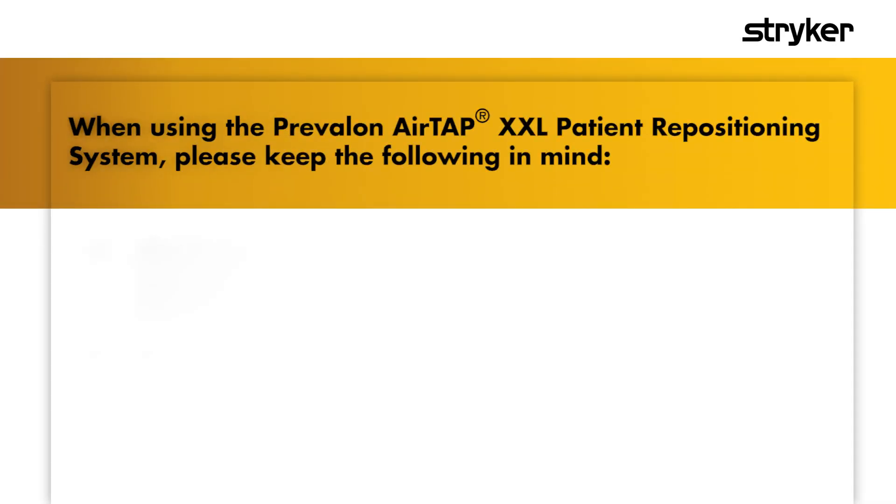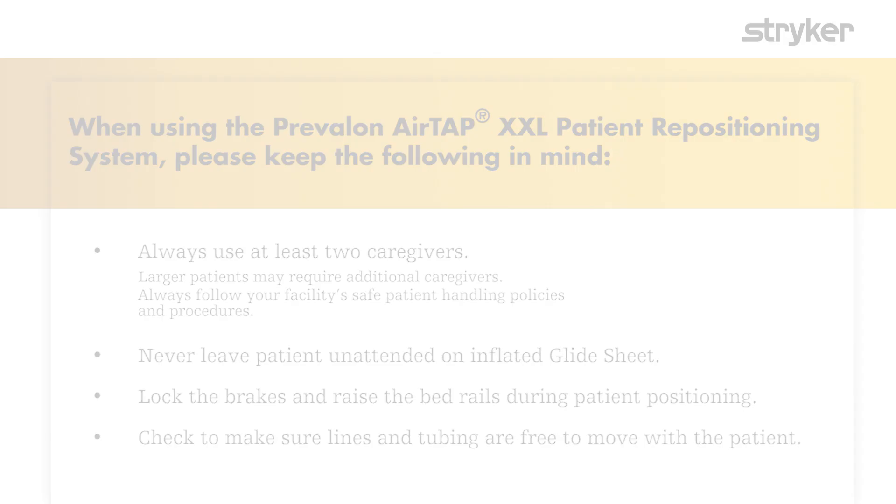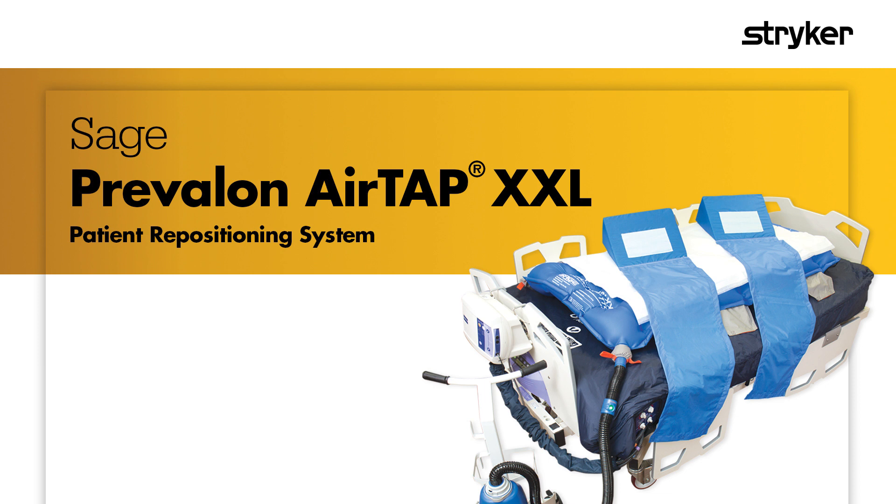When using the Prevalon AirTap XXL patient repositioning system, please keep the following in mind. It's designed to assist with patient repositioning, offloading the sacrum, and controlling body heat and moisture.